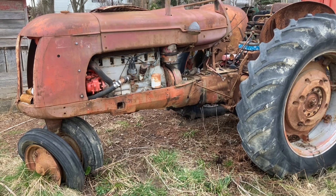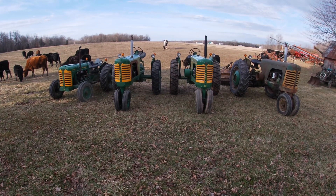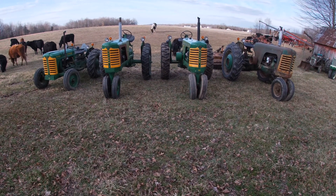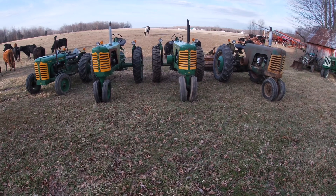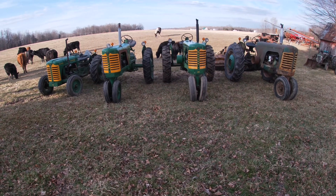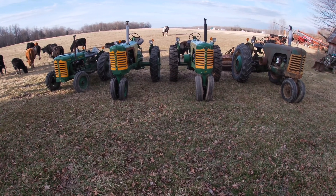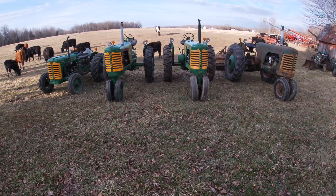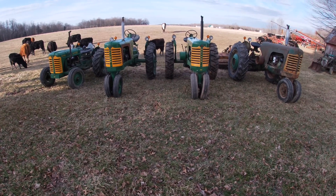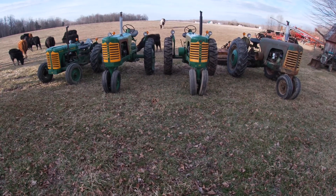There you have it — my collection of four super tractors, all 1955 model year. Two of them were brought back from near extinction; they were totally garbage. The Super 77 probably wouldn't have been far from that. I like to buy tractors that need some love, and here are four more of them. Next time we'll take a look at some three-digit tractors. If you haven't already subscribed, go ahead and do that so you don't miss the next installment, and hit the thumbs up. Thank you for watching.